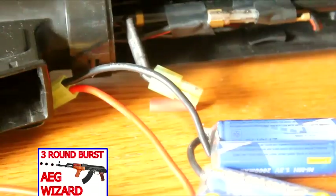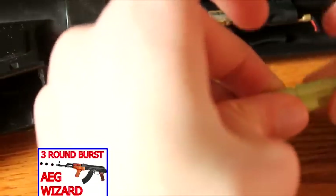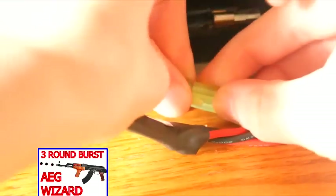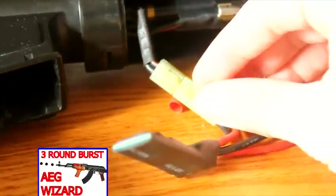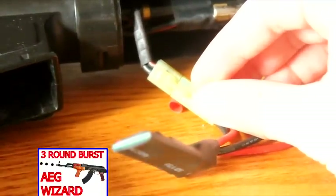The Burst Wizard standard comes with Tamiya connectors. To connect it to your AEG, simply connect the Tamiya connectors to your battery, wait for the red light to come on — which takes under a second — then plug it into your AEG. As you can see, it takes only about 5 seconds for your gun to have 3-round burst.